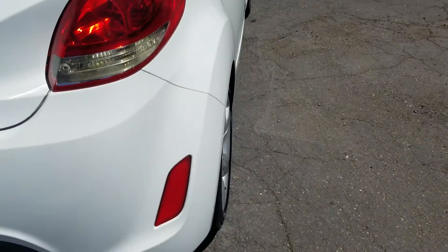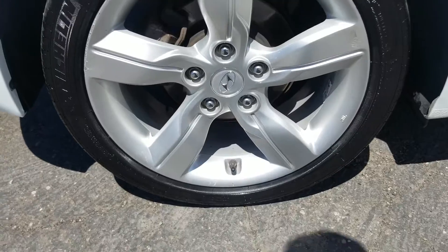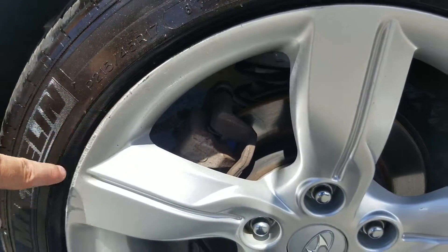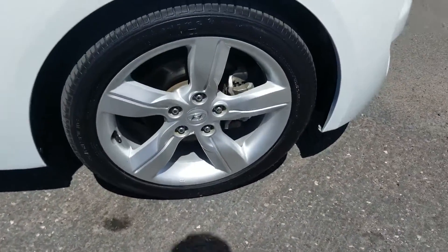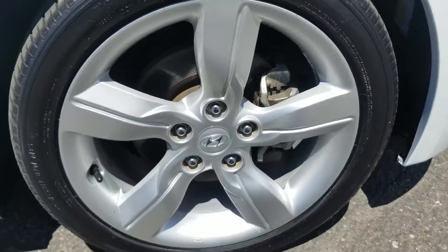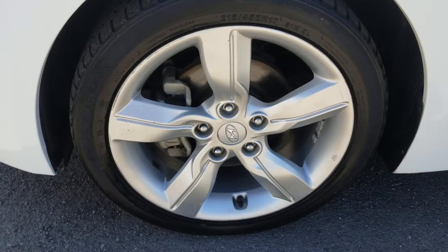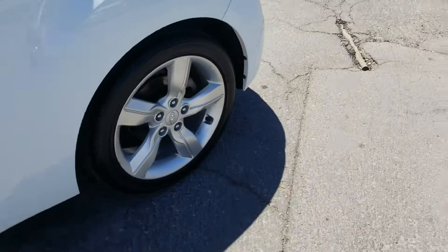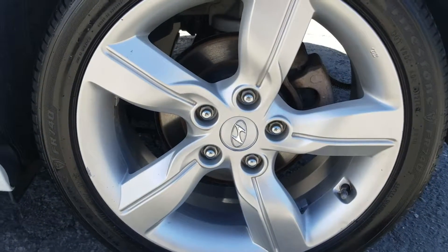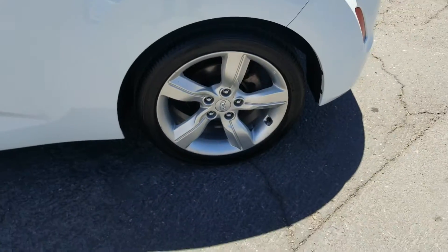Coming over to the right side of the vehicle, we're going to take a look at the tires. There's a tiny bit of curb scuff — I'm not even sure if you can see that on camera — just a little bit on each one. The front right looks clean as well. We're checking all four so you know exactly what you're getting into. Very mild on the outside right there, and on the back left there's one little nick — that's it.